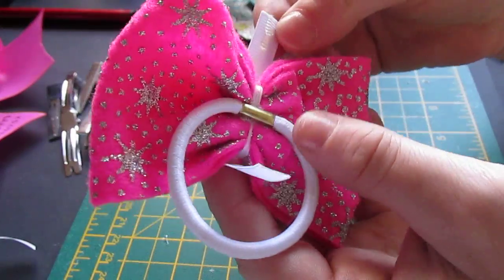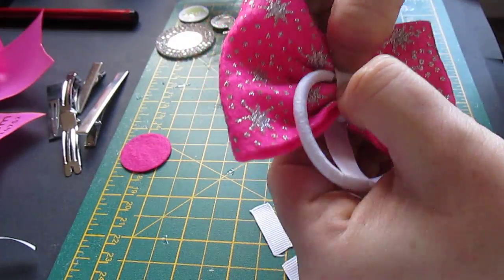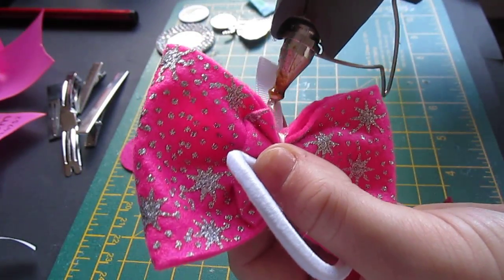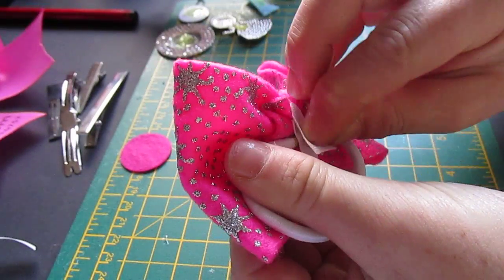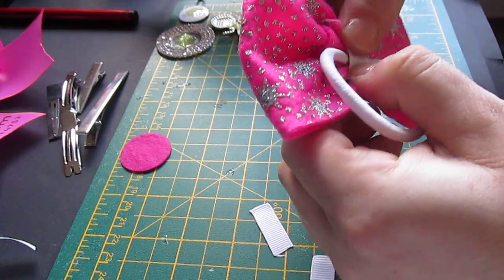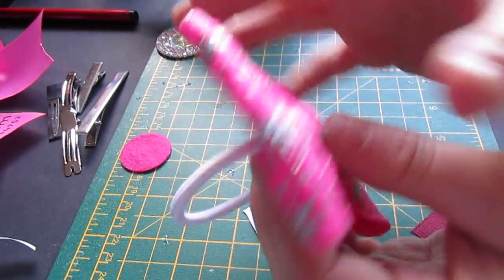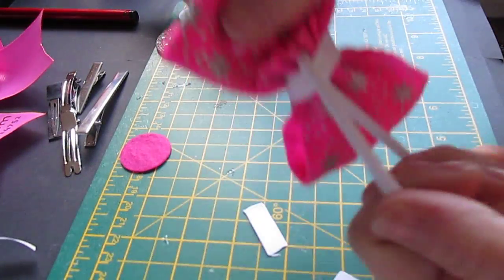It's really the same process as the Alice band — you then have to wrap your 9mm ribbon around the bobble. A bit of glue, bring it round and over, just push it down either side of the bobble, turn it over and do the same with the other side. And this one is going to have a bottle cap in the middle. So as you can see, the bobble is very secure — it won't come off.